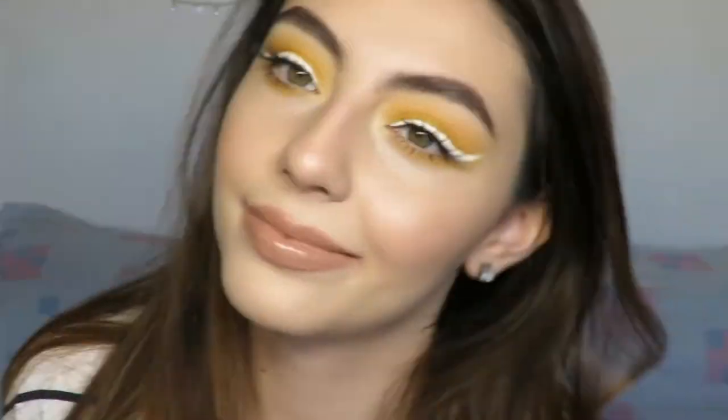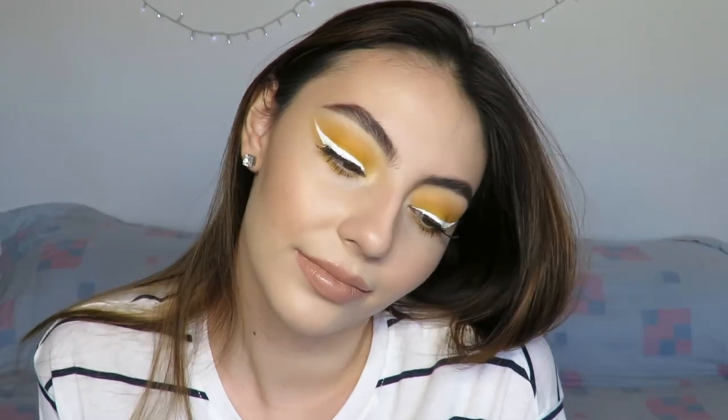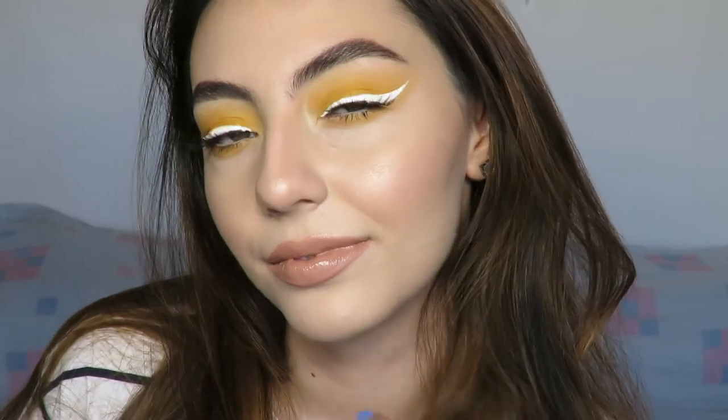This lip combo is like a match made in heaven — I really like how it looks and it matches the eye makeup really nicely. This is the finished look, guys. Thank you so much for watching; I really hope you enjoyed this video. If you did, please give it a thumbs up and subscribe to my channel — I'll see you in my next video. I love you guys so so much, bye!